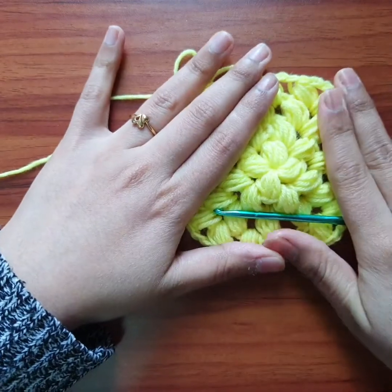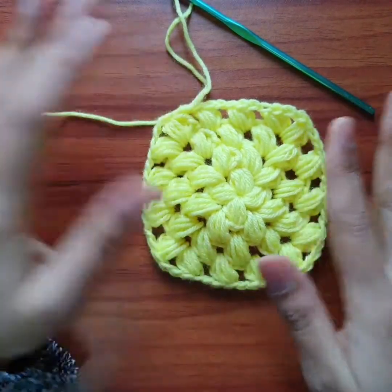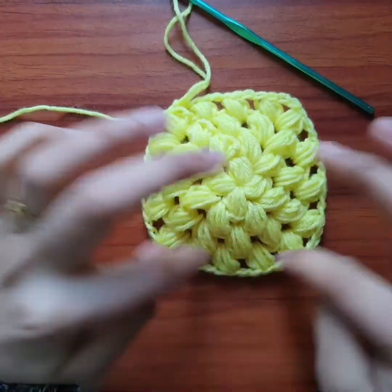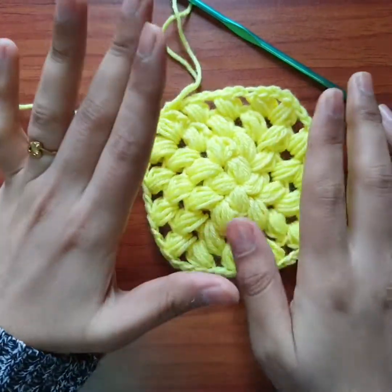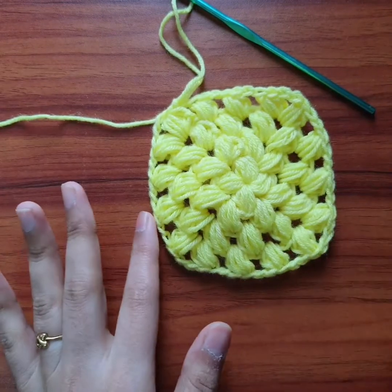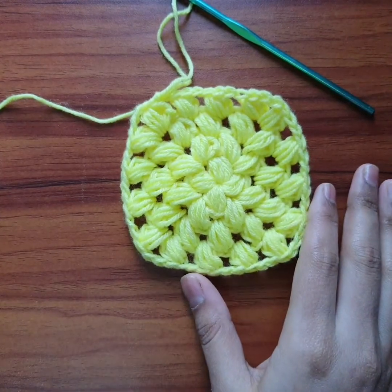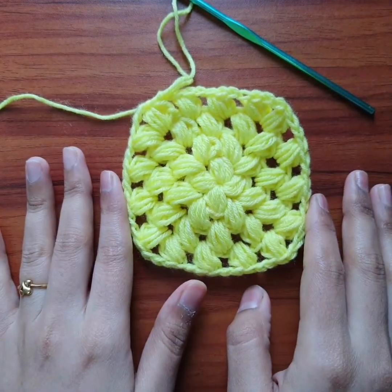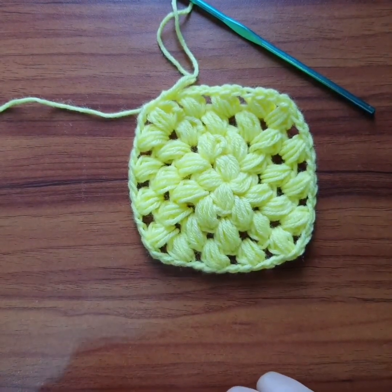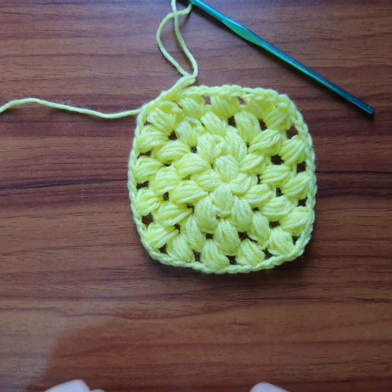As you can see, this is how it looks — it's really pretty! You can keep on continuing by doing two puffs in the corners and one puff in the chain one spaces to make it as big as you want. You can also make small granny square types and join them to make many things. I hope you liked it — please press the like button and subscribe to my channel. Thank you so much for watching, keep crocheting, be happy, stay safe, bye!